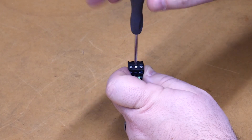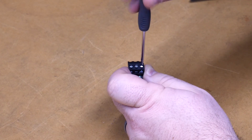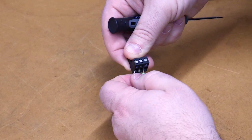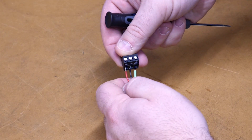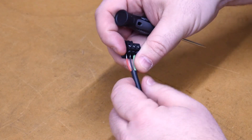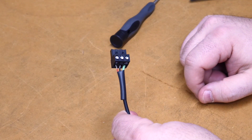Tighten up our screws. See how just a little bit of metal is exposed, but they won't short together. Slide up our heat shrink and then go ahead and shrink this up.